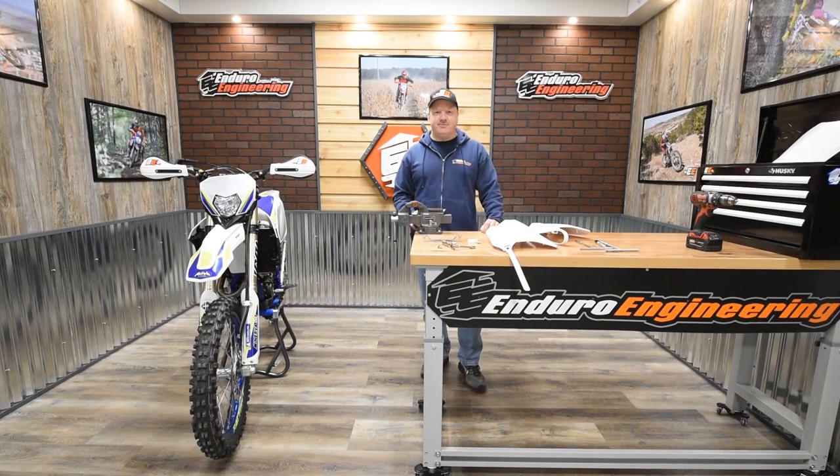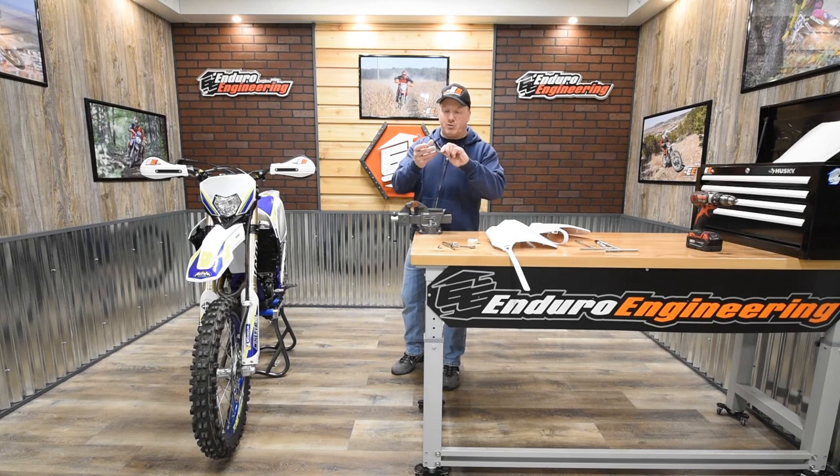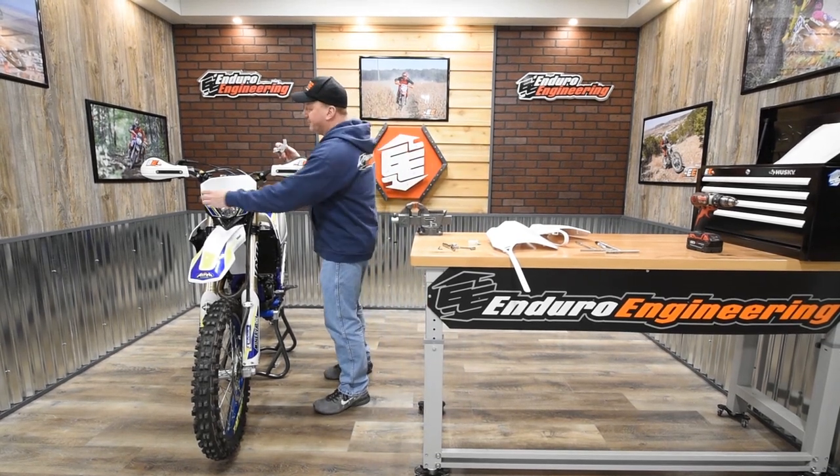Hello, Alan from Enduro Engineering here. We've been getting requests from our Sherco riders that they want to take their headlight off in some applications when they're riding a hare scrambler or something else. So we've developed a number plate bracket and we're going to show you today how that installs.